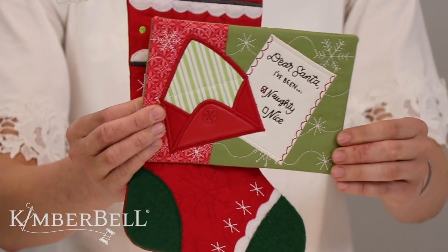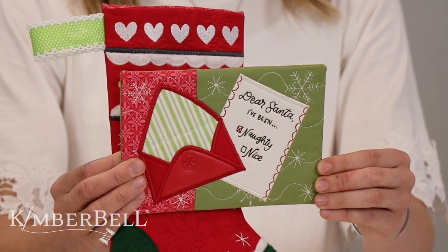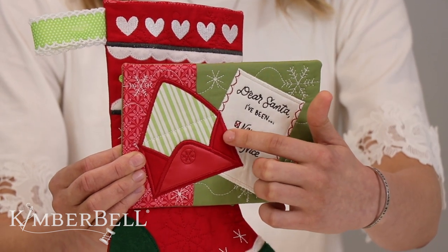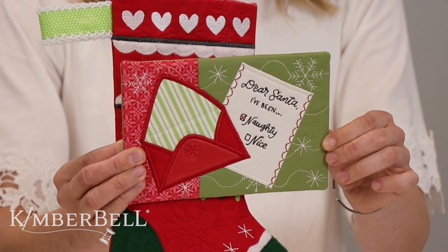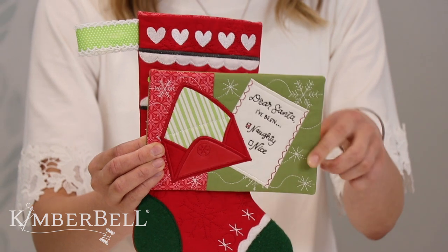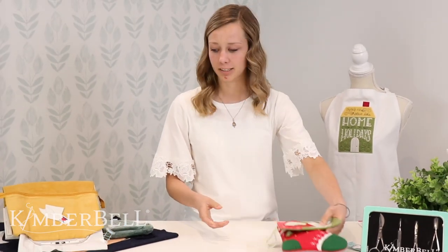We also have this Dear Santa mug rug, which is one of our projects and I love this one. It's super cute. It's got these little check boxes right here and you get to pick whether you want to check naughty or nice — I guess it depends on who you're giving it to.